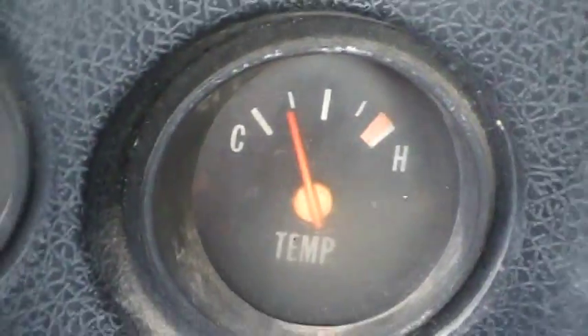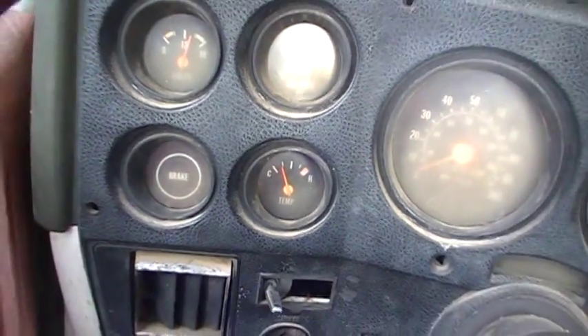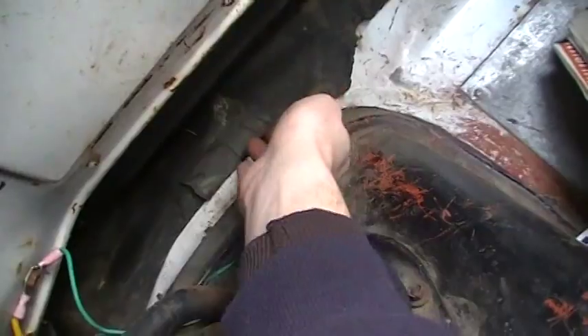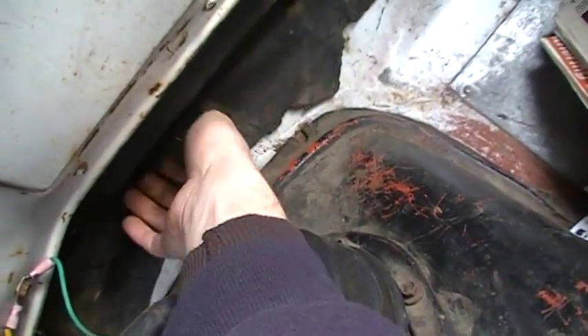That may not seem like anything too awfully significant, but that's better than it's been doing. Let's see what kind of heat we got here. Oh yeah, definitely tell a difference. Alright then, I guess I fixed it.